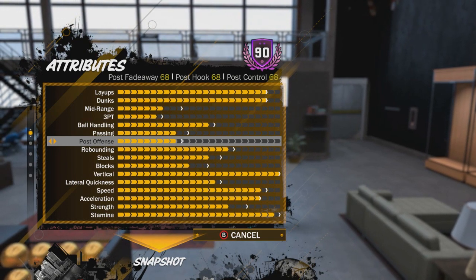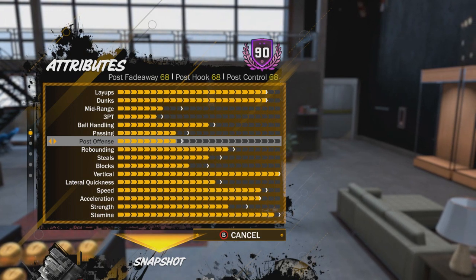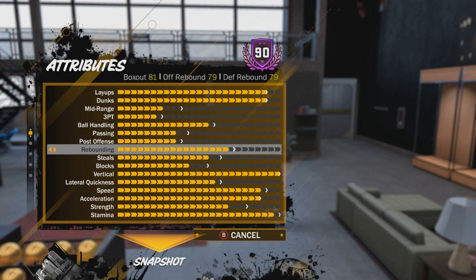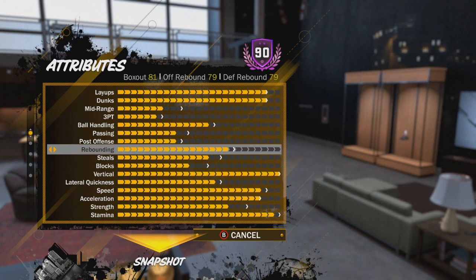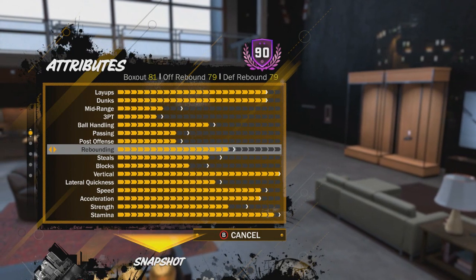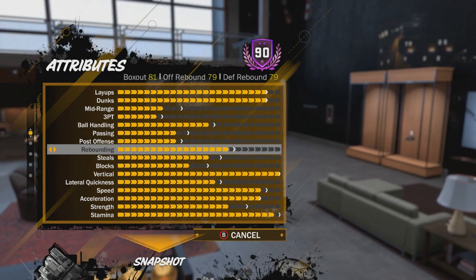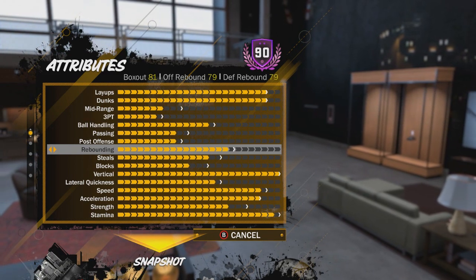Sometimes you can get away with posting up against stretches, but if you're going up against a guard or small forward, you can definitely post up on them — especially like a sharpshooter. For rebounding, I still have one more bar to go but I have hustle rebounder gold, so I can board really well. I have an 81 box out, 79 offensive rebound, and 79 defensive rebound. I get many boards — in a previous gameplay I had eight boards and we won because of that.